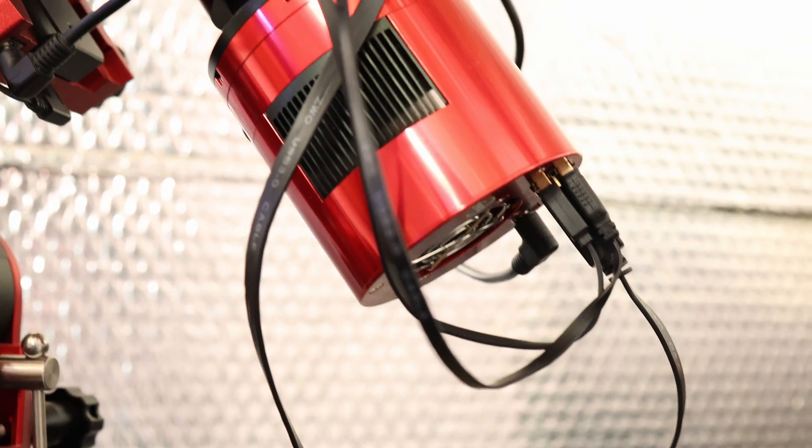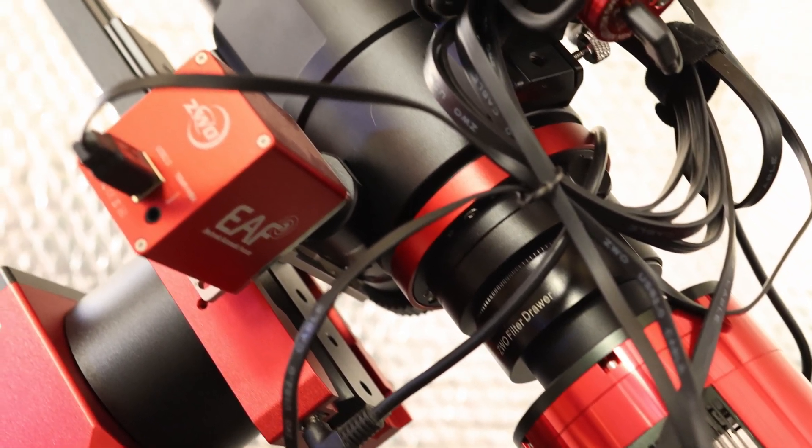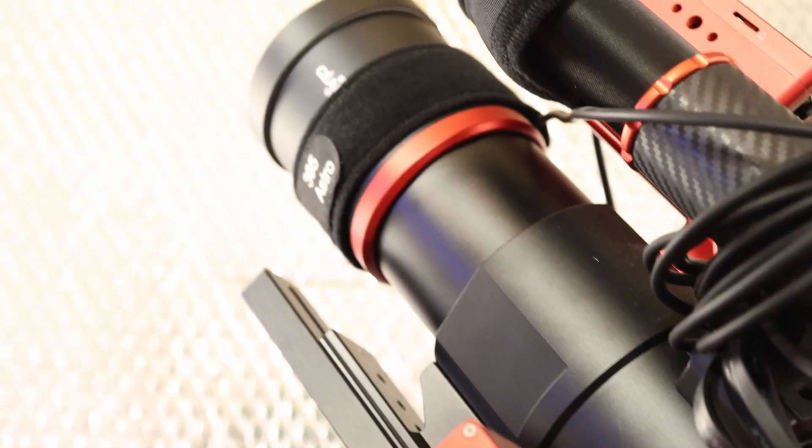I took my existing grab-and-go rig — a 7kg refractor, camera, and ASI Air combo, all fitting perfectly into the ASI ecosystem — off my original AM5 and put it straight onto the AM5N without changing anything. That gave me a nice A-B comparison between the two. I absolutely still love my original AM5, but it looks to me like they've really cracked it with the AM5N. It seems to be even more consistent than the original, whatever they did when they tweaked the amount of acceptable periodic error these mounts can ship with.